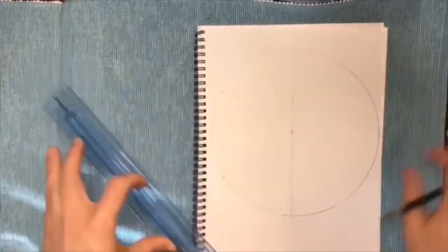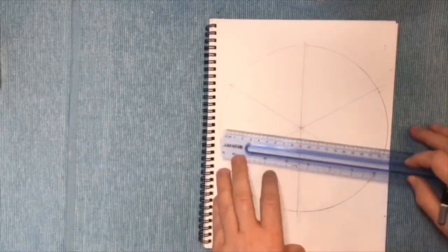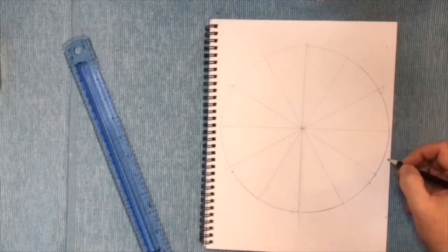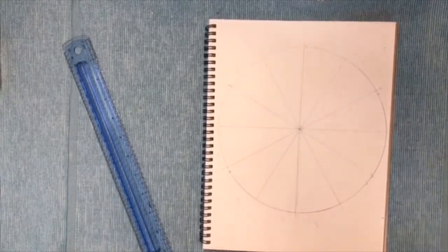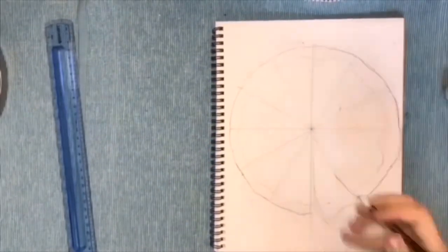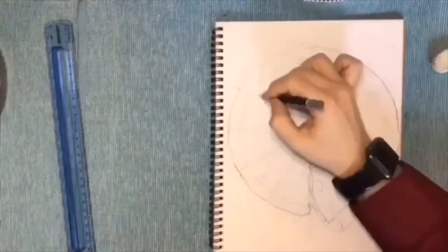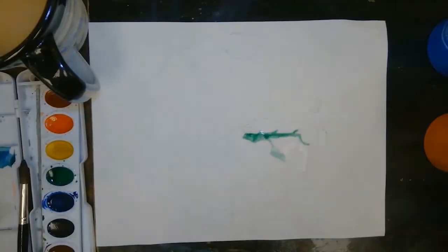We want to cut our circle into very specific sections. Remember to draw lightly so that we can erase and color over these marks. We've got a vertical line, then two diagonal lines, and then you cut those diagonal lines in half and then in half again. That will give you twelve even sections. He's now drawing some details in his color wheel, and you can see the circle's shape is changing. Now we're going to label our color wheel sections with their colors. If you need to refer back to the color wheel in the video, please do that.